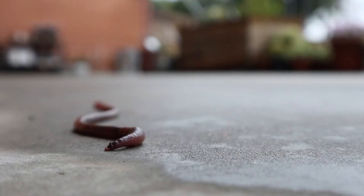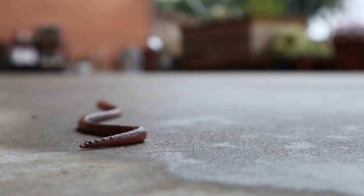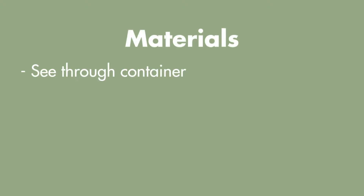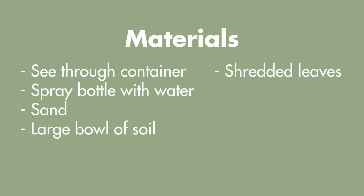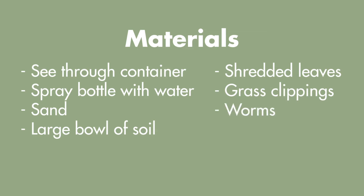Now that we know a little bit more about earthworms, let's get started. For this project you will need a see-through container — I'll be using a large mason jar — a spray bottle with water, a cup of sand, a large bowl of soil, some shredded leaves, a handful of grass clippings, a few worms, and a spoon.